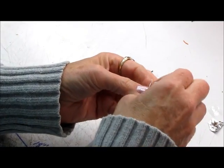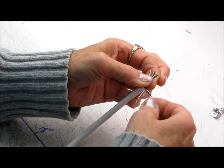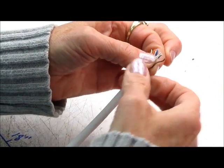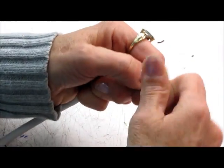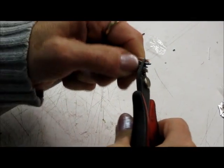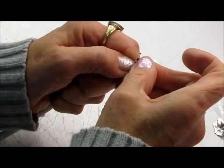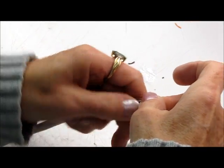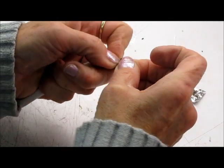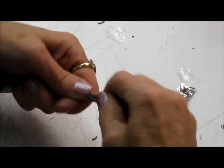I'm going to straighten them out. I just hold it real easy and kind of pull it straight and slide on that loading connector — just twist it to get it to slide on.